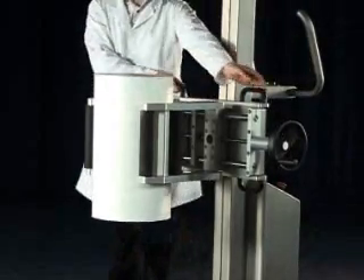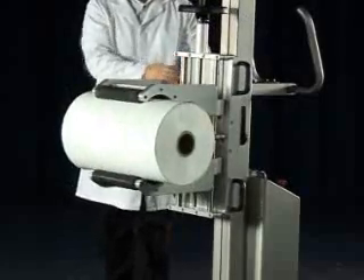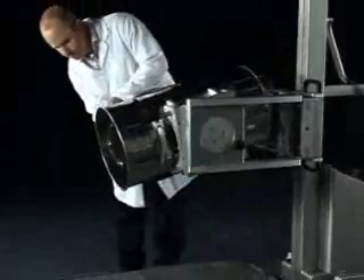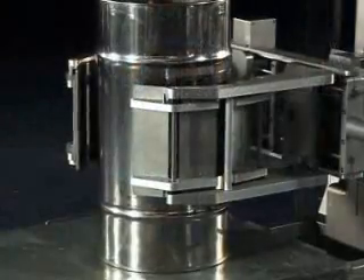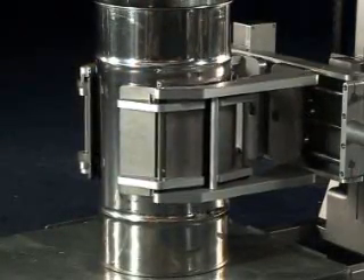Available in different models, the attachment can be supplied with manual or geared rotation. The clamp attachment is also available with a forward tipping option, ideal for pouring the contents of drums or containers.